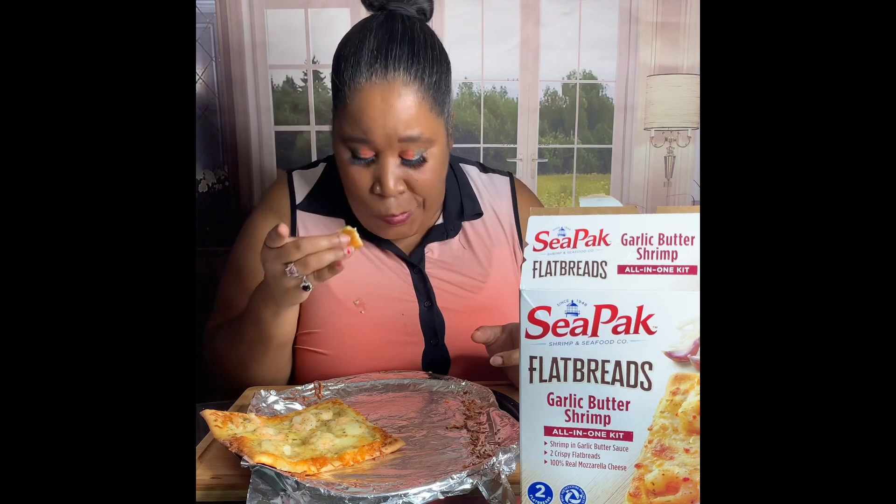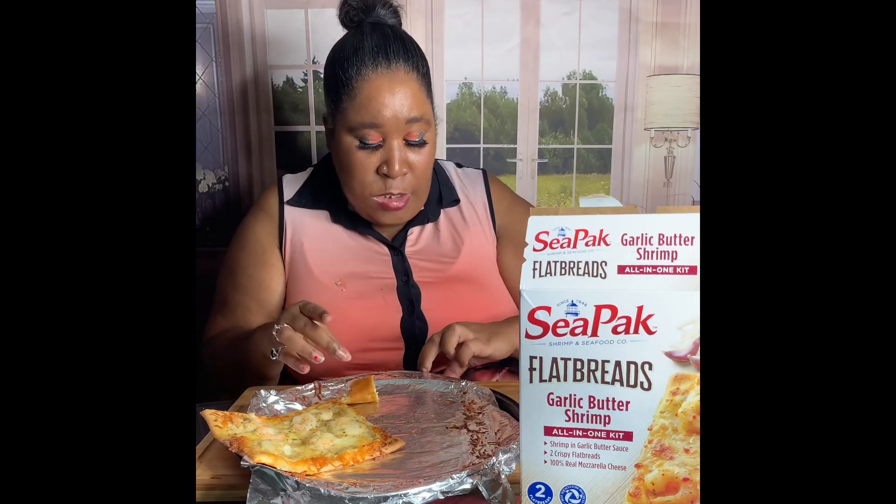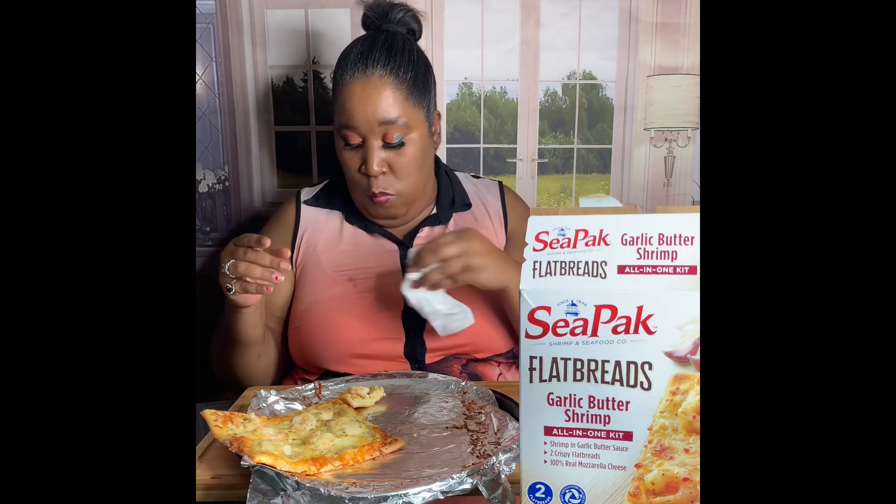I'm gonna call this a bop. Oh yeah, I gotta go get some more of these before they run out. Oh yeah. I did buy two boxes.